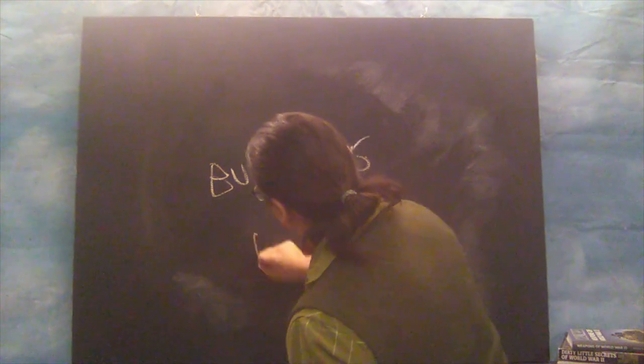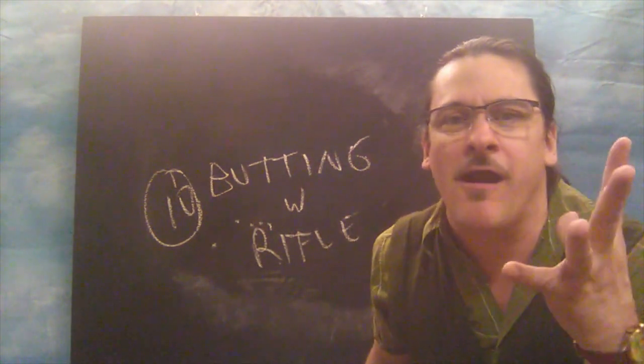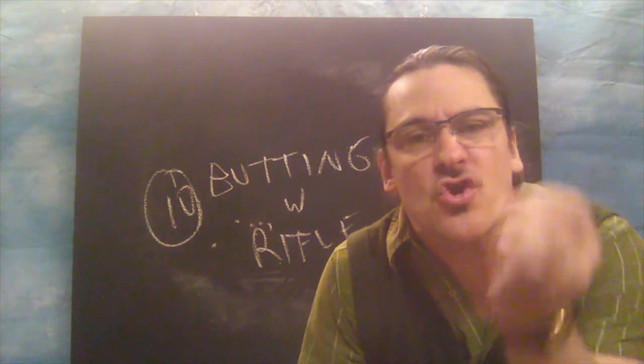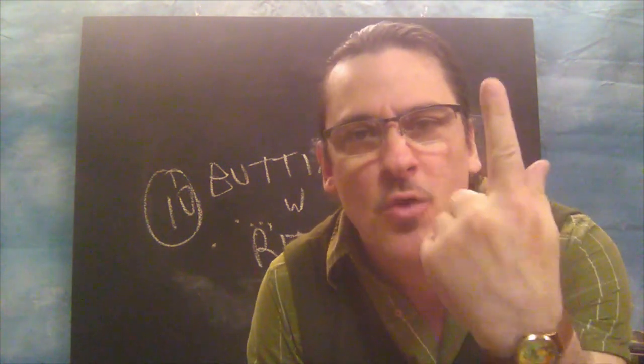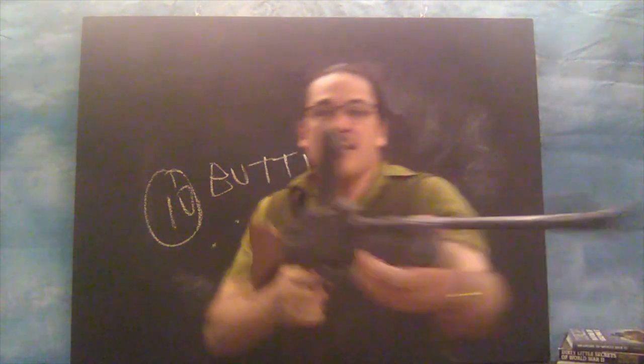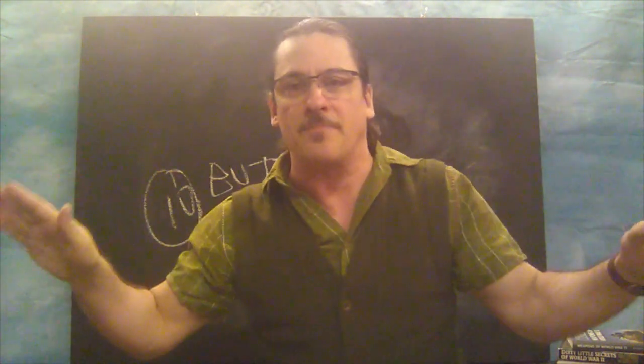Pet peeve number ten: in World War II, it would be so rare to waste a pose on rifle butting. Let's call it number ten — it doesn't happen very often. It's rare. People shoot with guns, man. They don't go attacking with rifles. This isn't the Old West, this isn't the Napoleonic period — this is World War II. There's no people butting with rifles. I'm going to butt with a Bren gun? This is stupid. Stop the hitting people with helmets, with butting, with pistol whipping. It's silly. You've got to stop that.